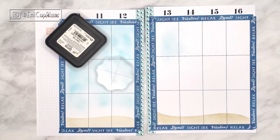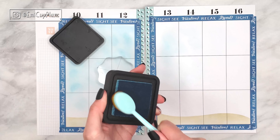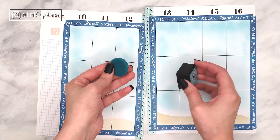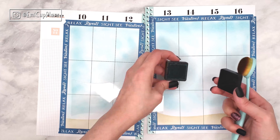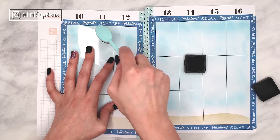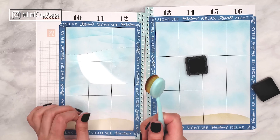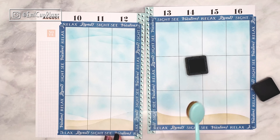I wanted to use Tumbled Glass because it is a pretty light blue and I will be later sticking some clear stickers on top of it. So I wanted a light background, but I didn't have any option but to go with another blue. I considered both Mermaid Lagoon and Peacock Feathers, but I ended up going with Peacock Feathers, which is a beautiful greenish blue. The idea was to go with a first layer of blue all over the spread and then use the stencil to create some wave-looking lines.